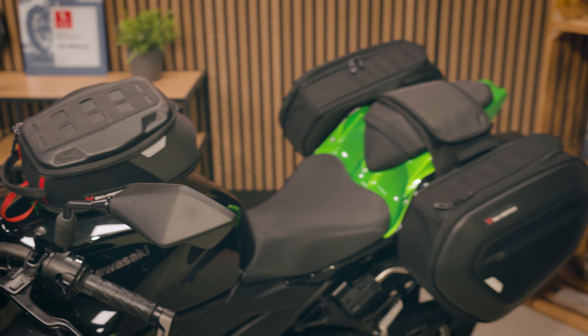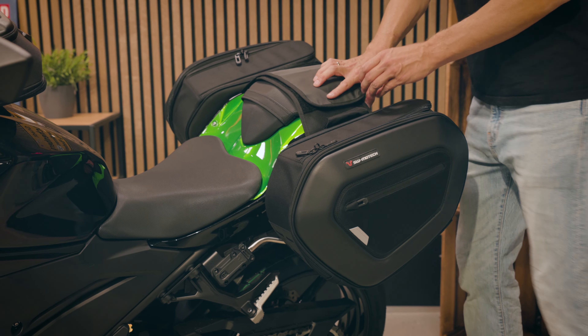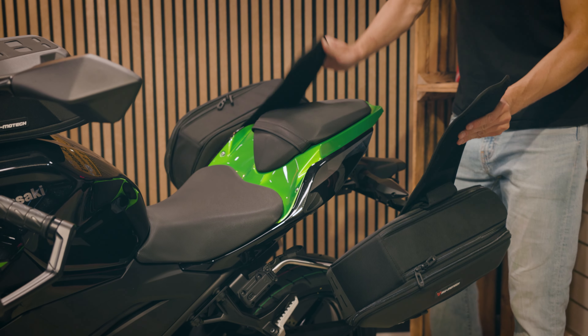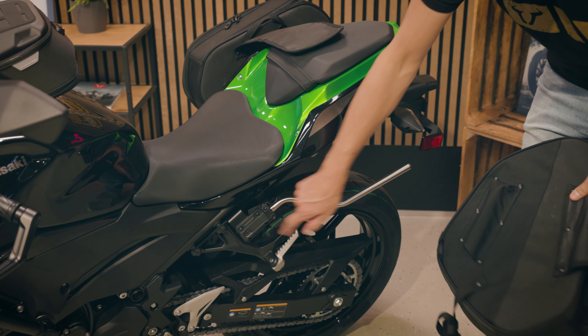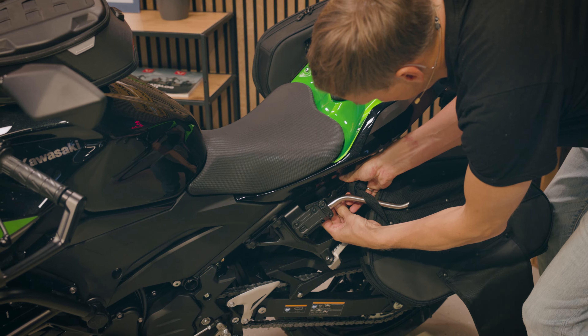Moving on to the rear of the Z. We have the Pro Placc system. As usual, the weight is held by this strap. And if you don't use the bags, you can just remove them and you can even remove those support arms.